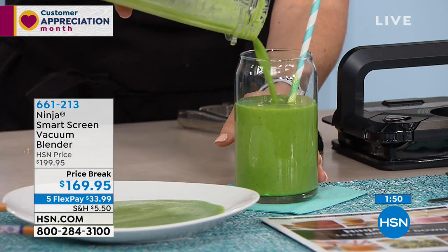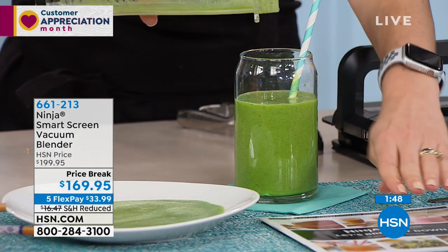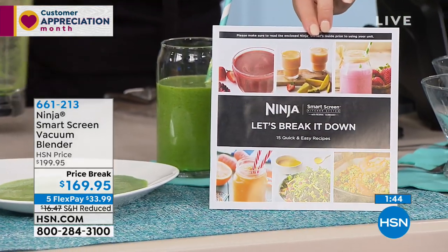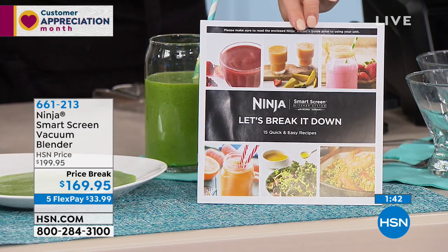I'm drinking this one. If you love greens, this is delicious. This is one of the recipes coming in the color brochure — just to get you started. At Ninja, there are so many recipes to help you online.